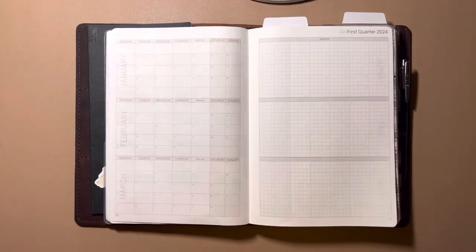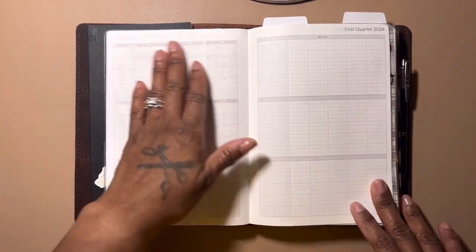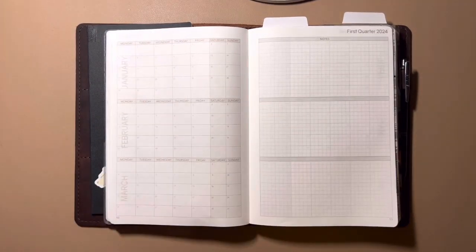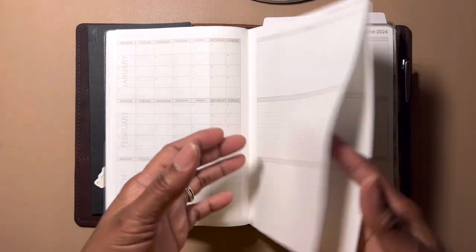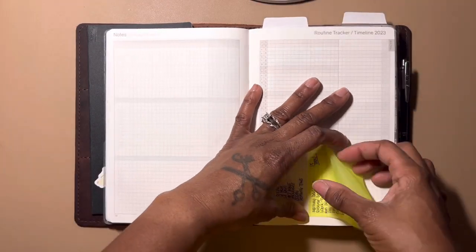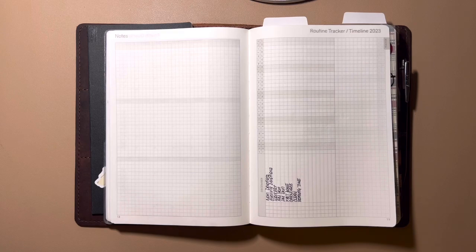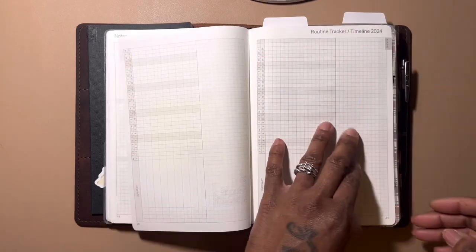This section was supposed to be the business planner for release dates, but I can't figure out what to do with it. It could be a workout schedule or a food diary. Give me some ideas, because I'm not going to write my videos there when I can easily put them on my monthly or weekly calendar. I've finally started writing down some goals to track here, and I've seen people make cute sleep tracker spreads, but I'm not sure yet.